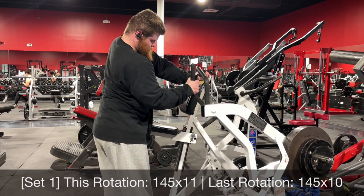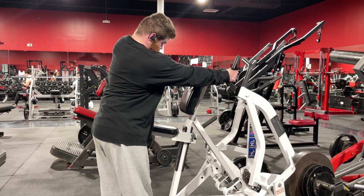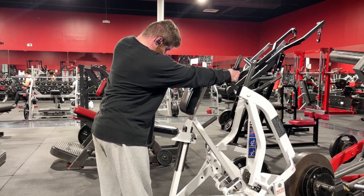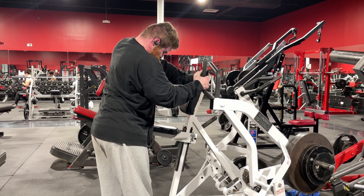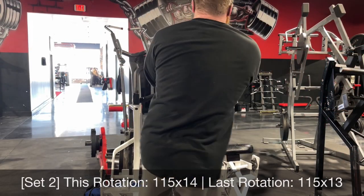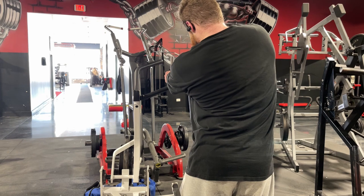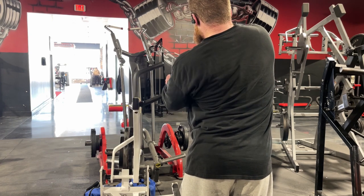So I prefer to just do the pull work in the push session at the beginning, and the push work in the pull session at the beginning, and get that done so I can get into what really matters. My main lat movement right now is this single arm hammer strength low row. The main reason I choose this one first is that this is a hammer strength machine, and as I mentioned in my last video, a lot of hammer strength equipment overloads the shortened position — it gets really hard to complete the rep. Because of that, I like to do my hammer strength work at the very beginning while the muscles are fresh, so it's easier to actually get the muscle short and take advantage of that shortened-position overload.